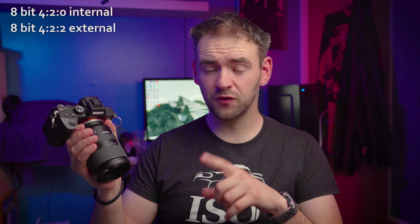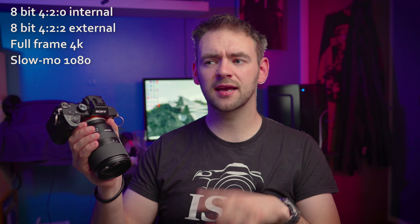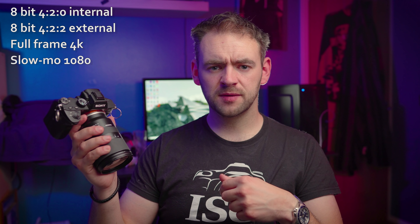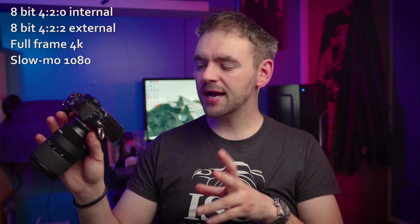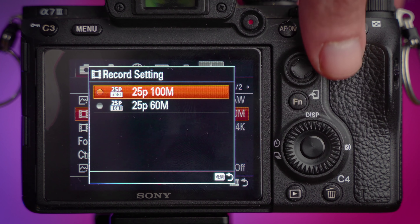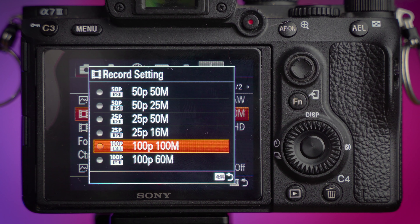Some of those learnings are good and helpful, and some are a royal pain in the arse. This camera can record 8-bit 4:2:0 internally or 8-bit 4:2:2 externally. It can record 4K at 30 frames a second and 1080 at 120 frames a second on NTSC, or 25 and 100 frames a second on PAL. The maximum bit rates are 100 megabits a second for 4K and 60 megabits a second for 4K at the lower setting, or 50 megabits a second for 1080 at 50fps.